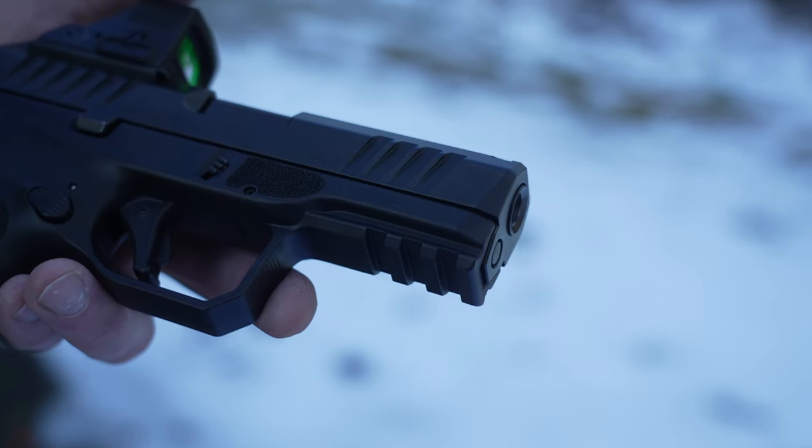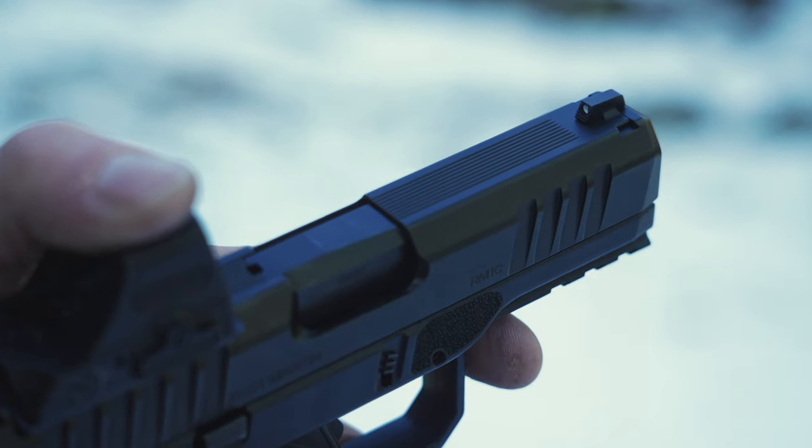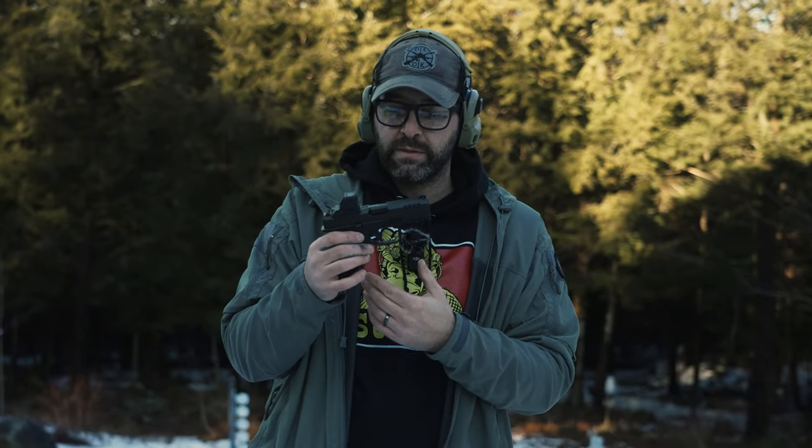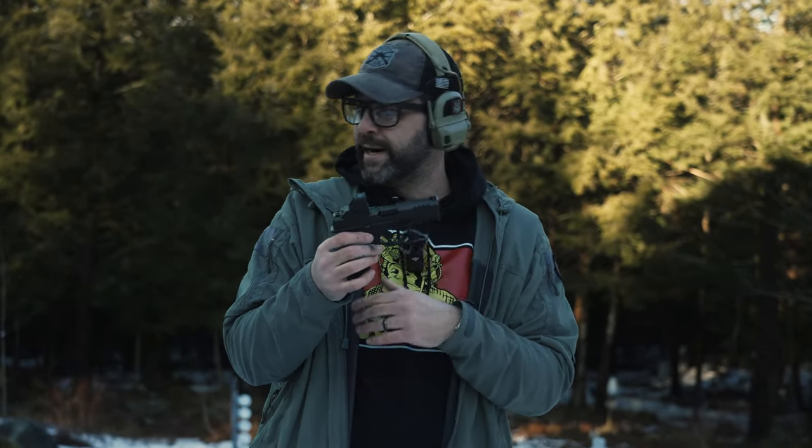It's got front cocking serrations and anti-glare serrations on the top of the pistol, and it has a three-position 1913 Picatinny rail. I think the most important things to note with this pistol, in my experience just dry firing it and putting a few mags through it — I really like the trigger. It has a really nice trigger pull. You hit that wall and it breaks really clean and really light. On the reset, the reset is really short and crisp, and the second you hit that wall there is no mushiness. Really nice trigger.